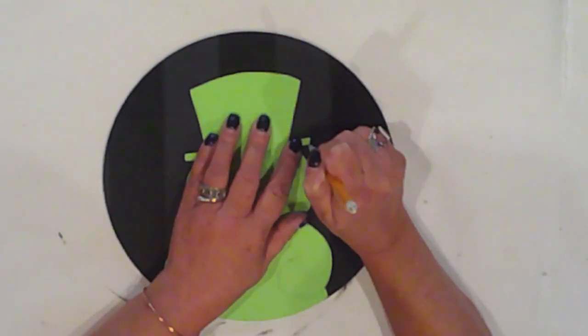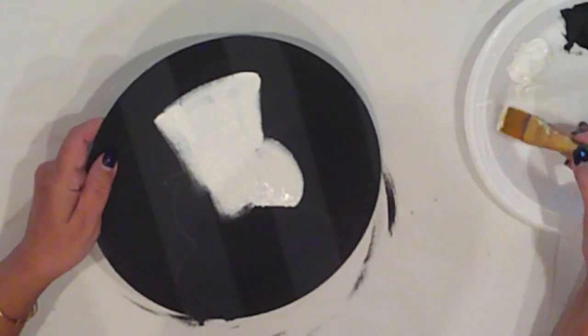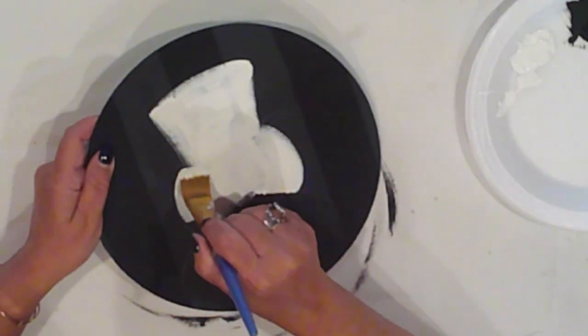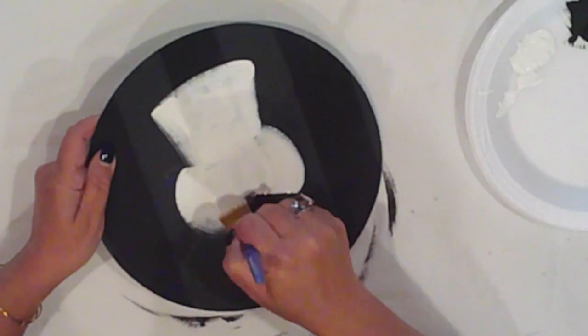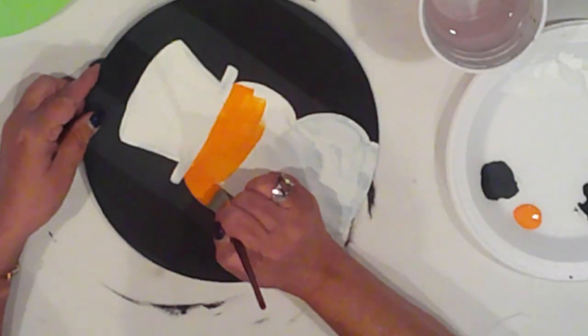I'll paint him in white. I'm doing this so that I have a nice clean even canvas for his details, especially since he'll predominantly be orange which tends to be transparent, and I want my colors to be true to their hue and shade. We're just going to go through this real quick.